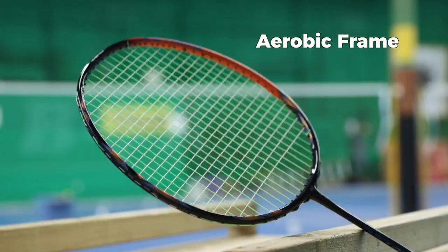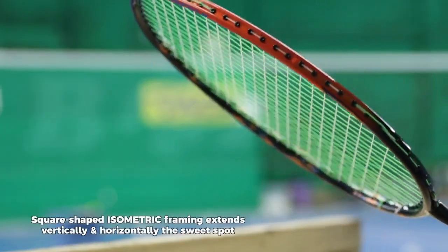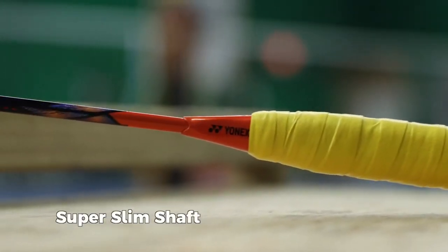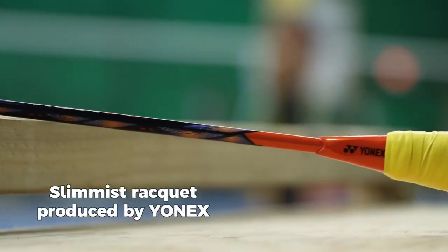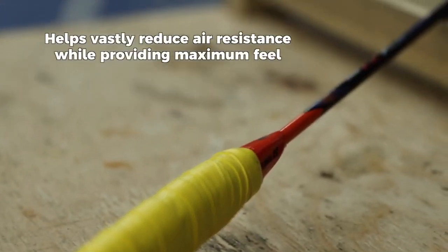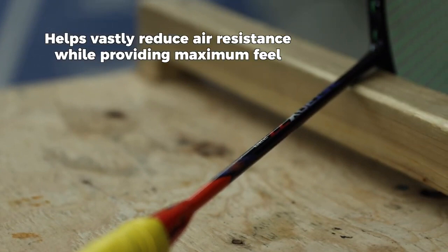Next we have the aerobic frame. The square-shaped isometric frame extends the sweet spot both vertically and horizontally, generating a larger sweet spot by 7%. Lastly, we have the super slim shaft — the slimmest racket ever produced by Yonex, vastly reducing air resistance while providing maximum feel.